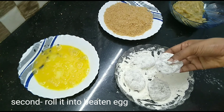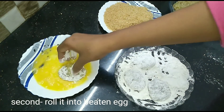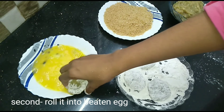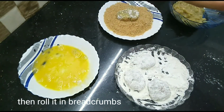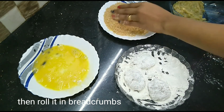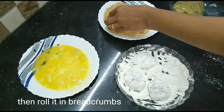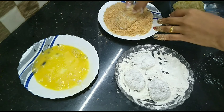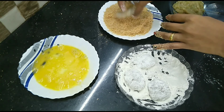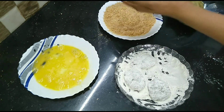Put the roll in the middle of the cornflour mix. It has to be fried with the bread crumbs. We will roll it in the bread crumbs.